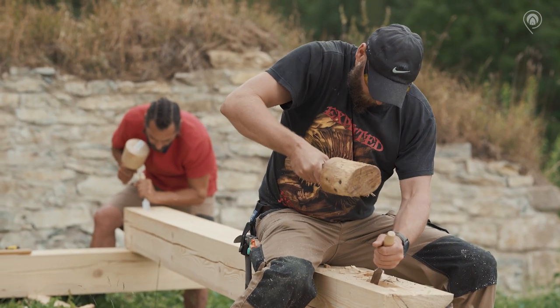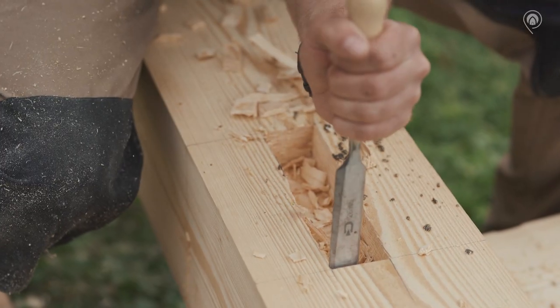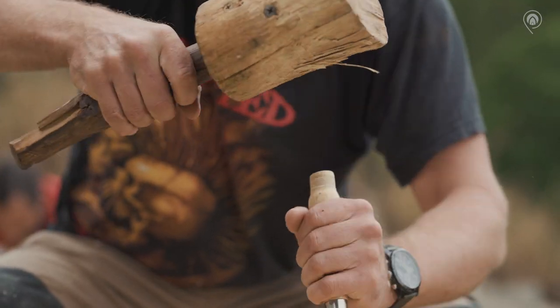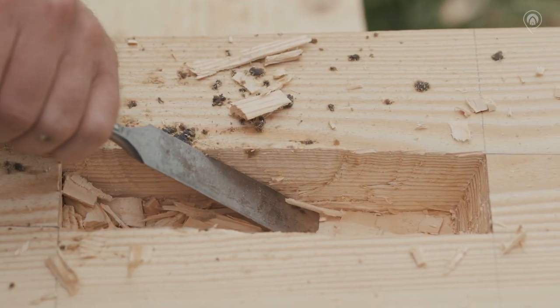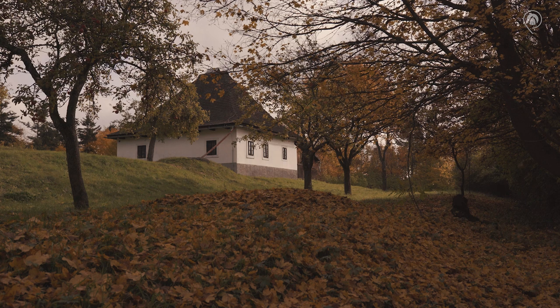Na Slovensku sa vyskytujú drevené stavby, ktoré majú viac ako 500 rokov. To znamená, že drevo, pokiaľ sa oň niekto stará, je trvanlivým materiálom. V globále sa dá povedať, že je dobré, keď má stavba svojho pána, ktorý ju raz za čas vyvetrá, skontroluje, či nikde nezateká, a či ju temperuje alebo v zimných mesiacoch ju občas aj prekúri.